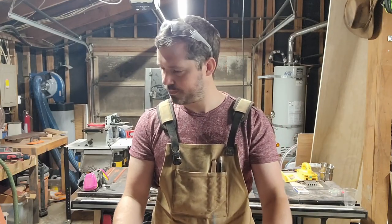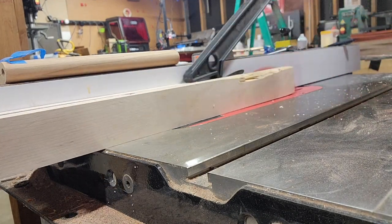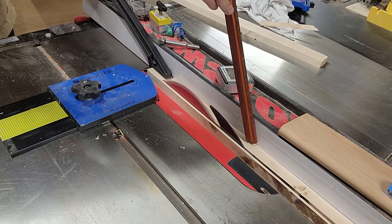First things first was to mill down the stick of maple I had into the small strips I'd be using to separate the bloodwood and the walnut. I used a little Rockler thin strip rip jig to make the strips, and it would be way easier than I thought it would be.